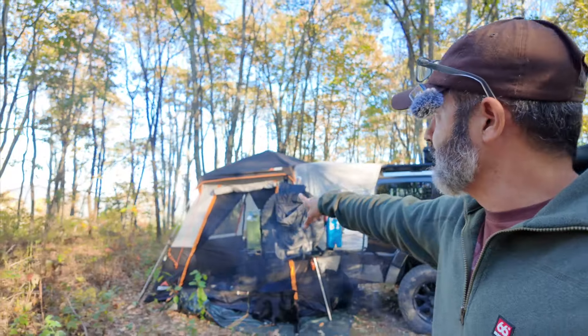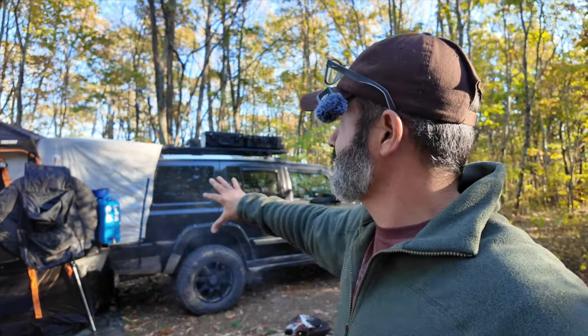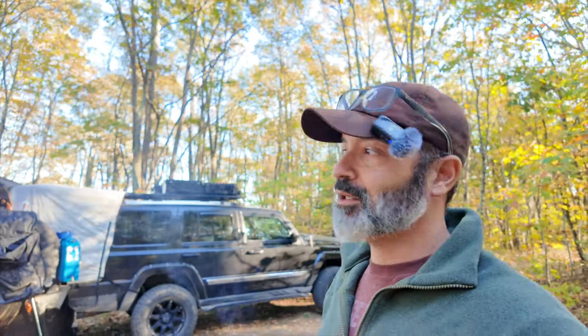This is my camper setup — super simple. If I didn't have the dogs I wouldn't need the Trekway, but it's great extra space. It's fall, it's beautiful out, no one's freezing tonight. The dogs have their space, I have my space, and it's going to be a wonderful night. This is me camping and this is my Overland build. If you have any questions, leave them in the comments and I'll answer them. Thanks for watching and I'll see you guys on the next video. Take care.